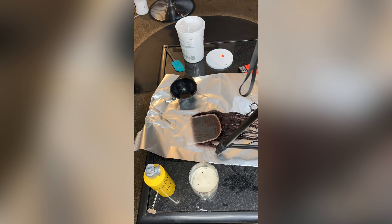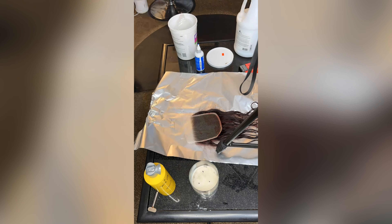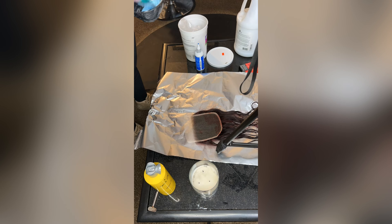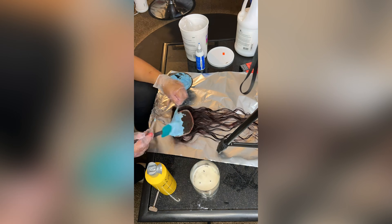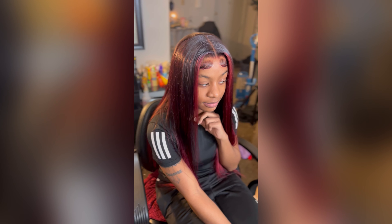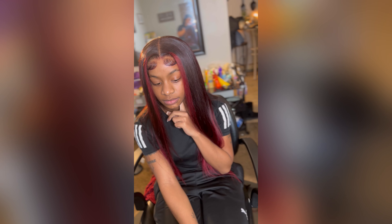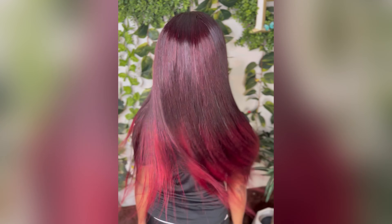And I'm going to start working on the closure. I let the closure sit for about 30 to 40 minutes. Now we're going to go ahead and apply our bleach — same thing: developer, hair dye, and the bleach. And this is what it looks like. Make sure y'all like, comment, and subscribe. Turn on your post notifications and I'll see you guys in the next one.